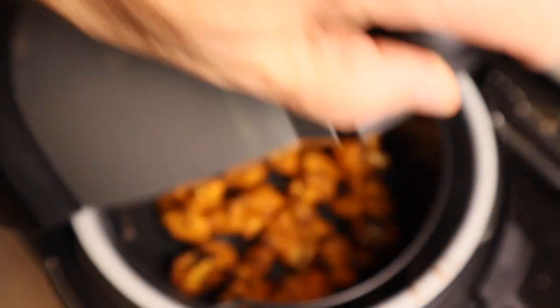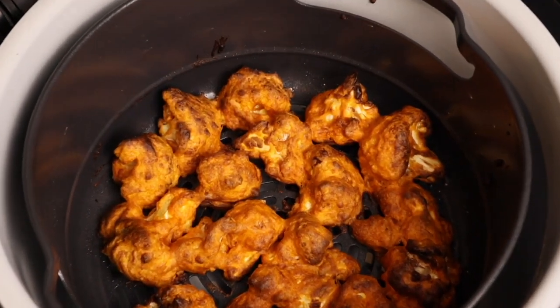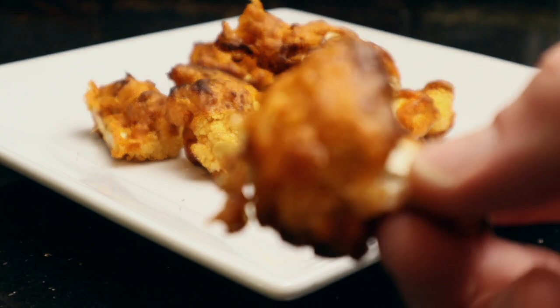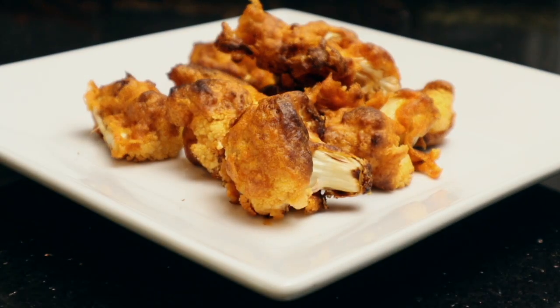Oh yeah, look at that — that looks incredible! These came out delicious. Look at these, nice and crispy. Amazing — let's try some of this buffalo cauliflower. It's crispy and delicious!